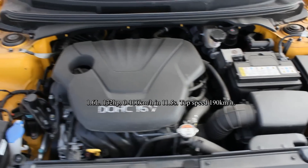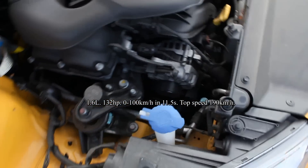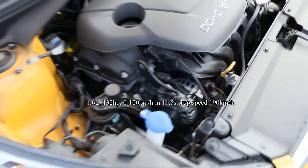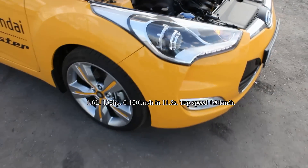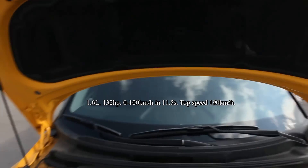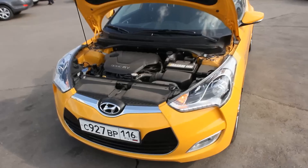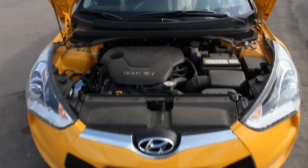This car has an inline 4, 16-valve, 1.6-liter naturally aspirated engine. It produces 132 horsepower. Top speed is 190 km/h. 0-60 time is 11.5 seconds. Combined fuel consumption is around 7 liters per 100 km. The car is front-wheel drive.